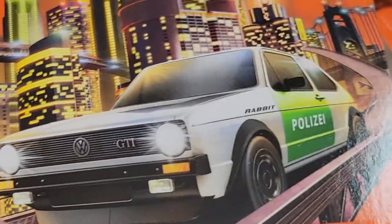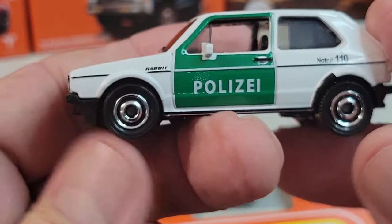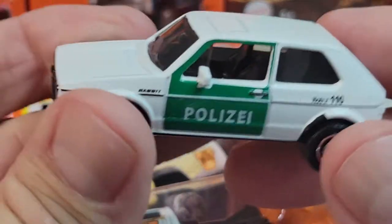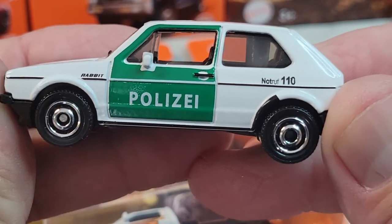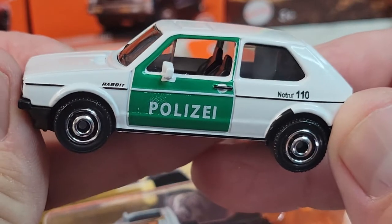Next will be this Rabbit police car. There's the card art. I believe I've got a couple of these open already, but you need a police force — building up the police force with this one. I'm not sure if this may be German or Italian police.